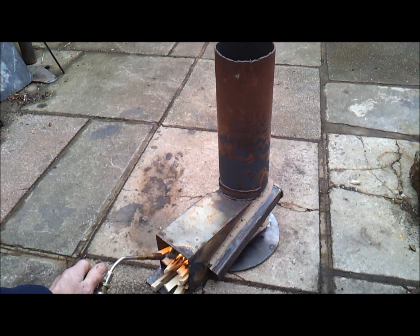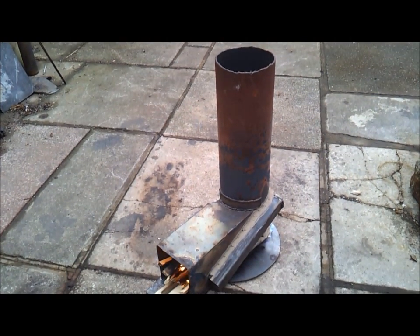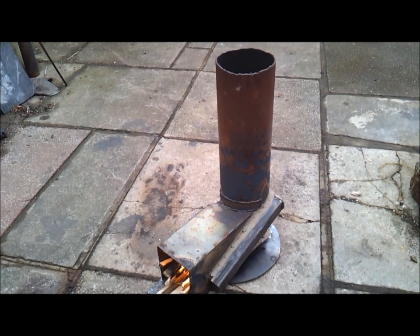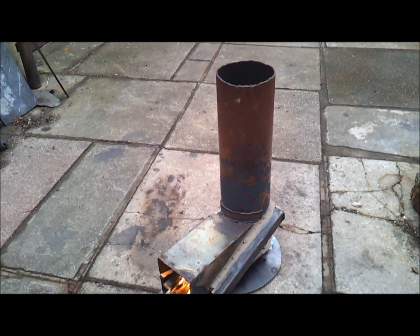That's it, we're burning. A bit windy today but you can just see the top of the riser tube there — it's not smoking at all, well just a bit, but the riser tube's not warmed up yet. That needs a bit of insulation around it obviously, so the tube gets hotter quicker.